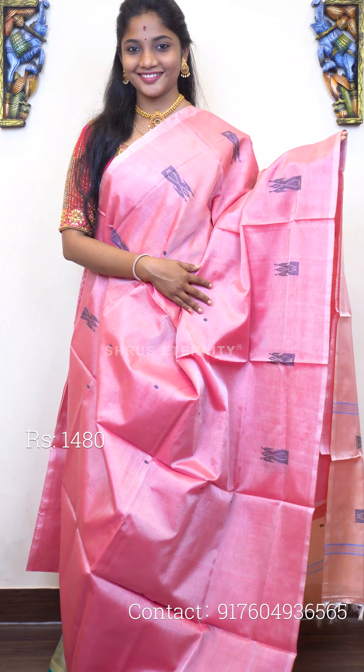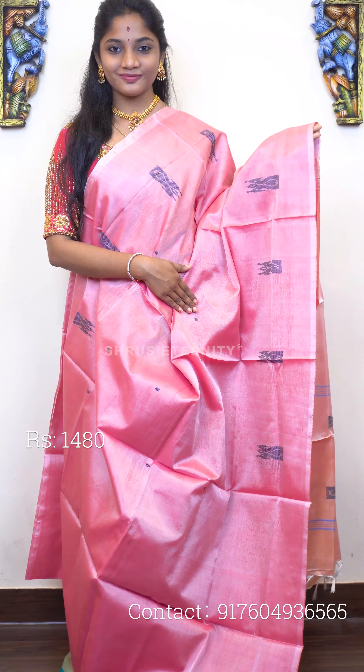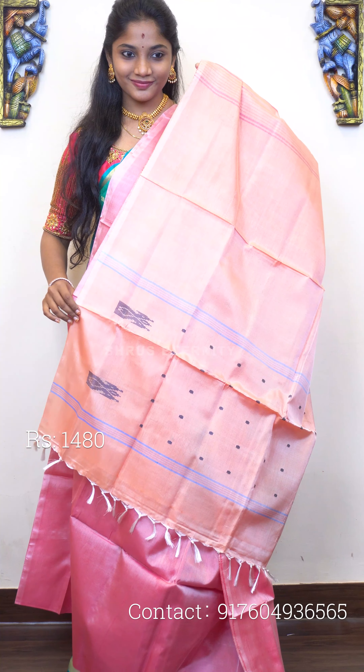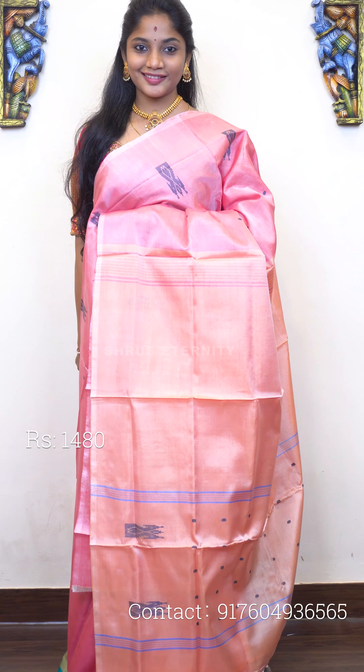Moving on to saree number three, priced at 1480. This is a lovely candy pink — a very subtly pink tone — and the full body has thread-woven motifs, very uniquely done. That's the pallu — a nice mild orange base-toned pallu with thread-woven motifs. Saree number three, priced at 1480.